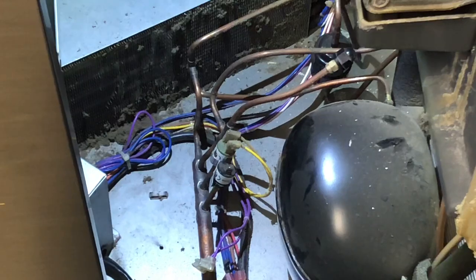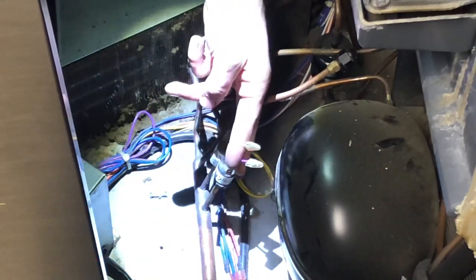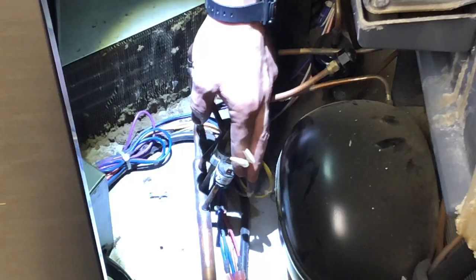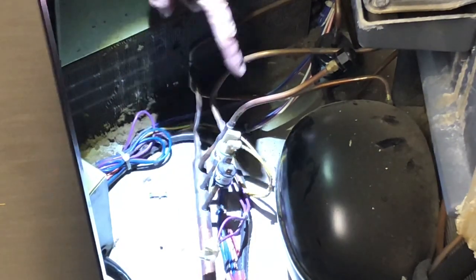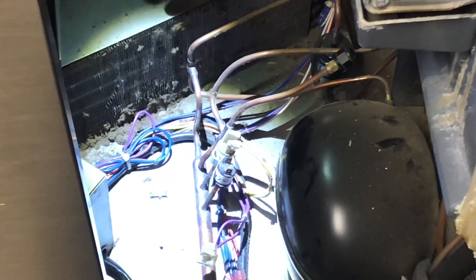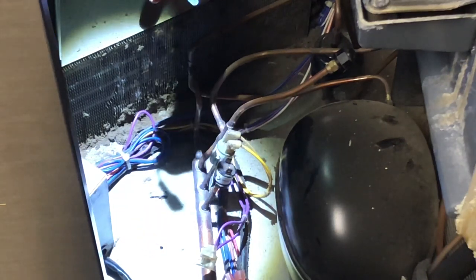When you look at your pressure switches, you'll notice there are a couple of little spade connectors that attach to the top of them. I've already removed the spade connectors from the fan cycle pressure switch because I'm going to bypass the fan switch altogether. I'm doing that because I have a mechanic on the way but I need the ice machine to run — it can do that with the fan switch bypassed. You just don't want to do it for an extended period of time. I'll bypass it with one of these little jumper cables that I made.